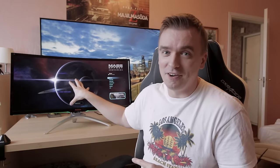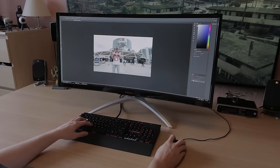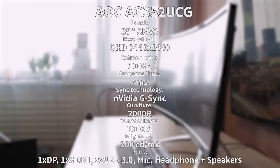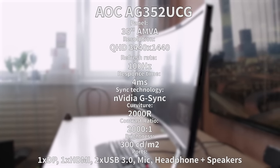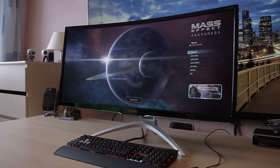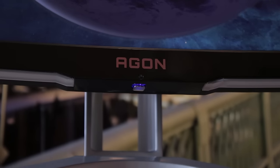It is a pretty huge monitor, I must say. It's been a pretty interesting week using this monitor — playing some games, doing regular video work, editing videos, and surfing the web. It is a 35 inch ultra-wide panel and it uses an AMV-A panel for better response time, but as with other VA panels it sacrifices colors a little. It also has a curvature with a rating of 2000R.